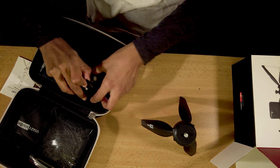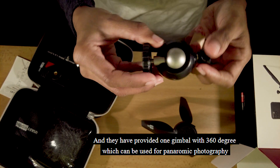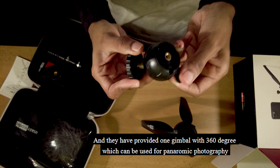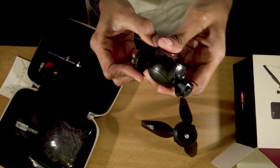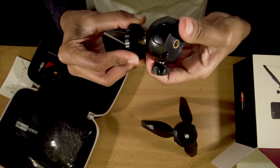Now we have a gimbal. The gimbal supports 360-degree panoramic photography. It is a quarter-inch thread tripod ball.